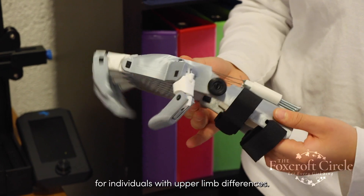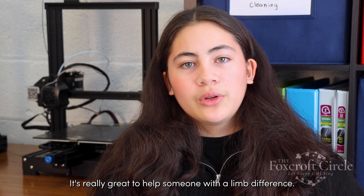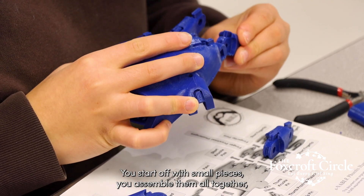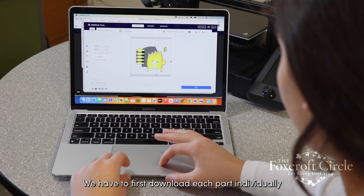We are going to send these devices to individuals in Ukraine. It's really great to help someone with a limb difference. You start off with small pieces and you assemble them all together, and then you get this prosthetic hand. To create one of our prosthetic hands, we have to first download each part individually and load it onto a design program.